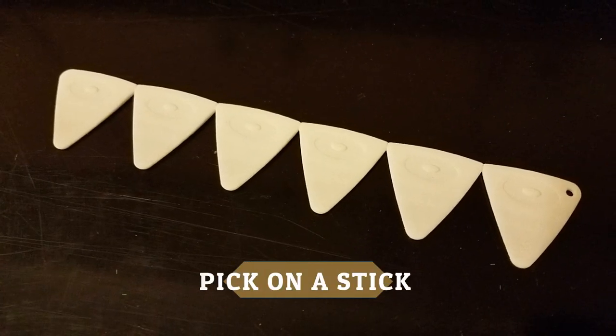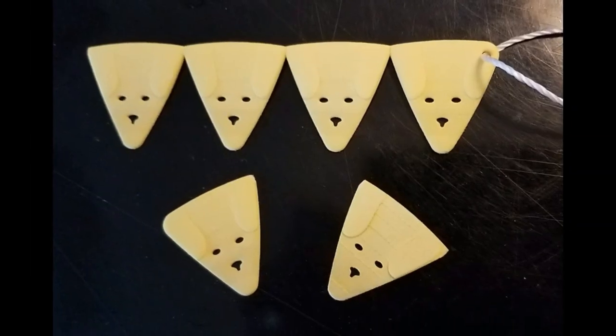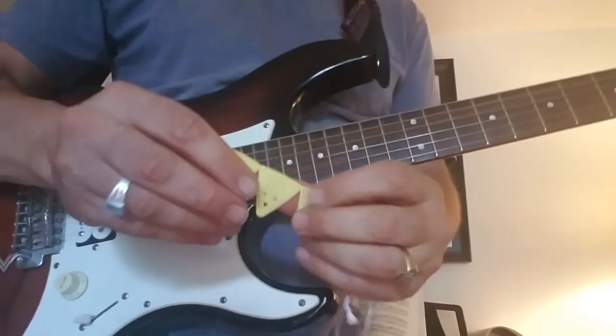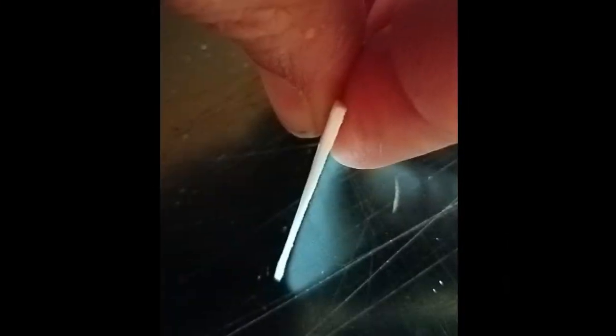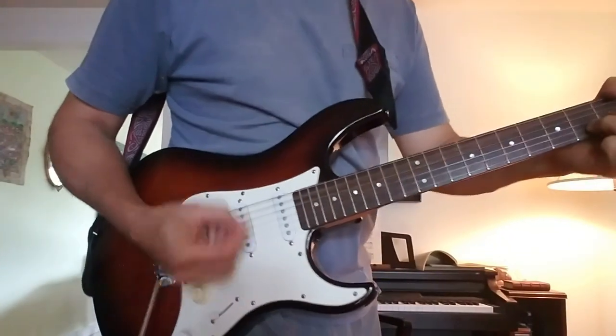Check out Pick on a Stick, a strip of 3D printed guitar picks that snaps apart. Each super tough nylon pick has extra thickness at the tip for a better picking and strumming feel.